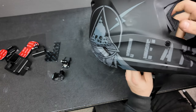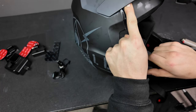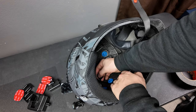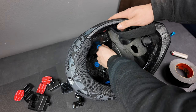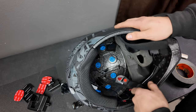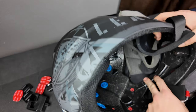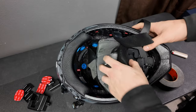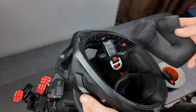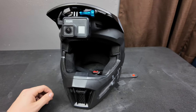Routing the cords through and sticking them down — make sure you've got a good-sized piece of tape holding the wire where it comes into and out of the helmet. Pretty clean looking in there, though it really doesn't matter since it's going to get covered up either way. Going ahead and throwing the pads back in.